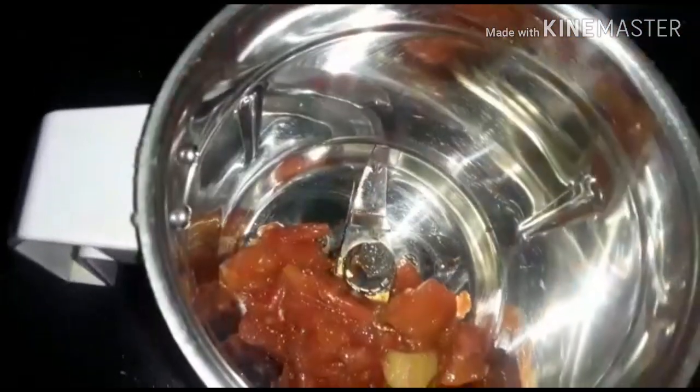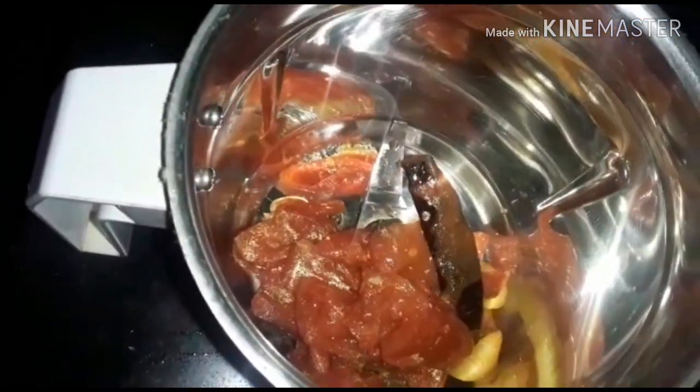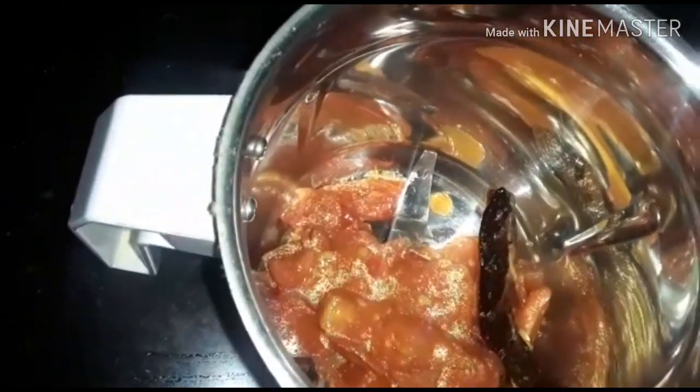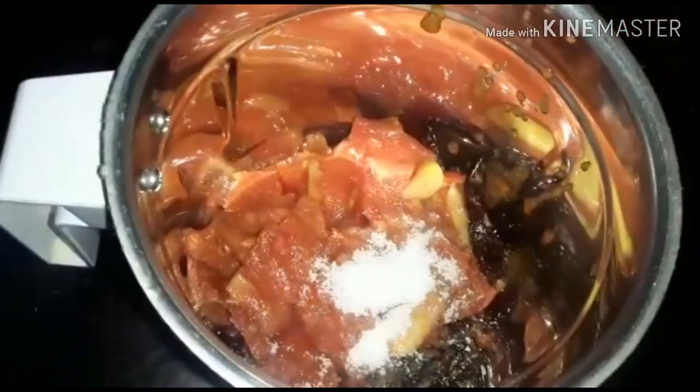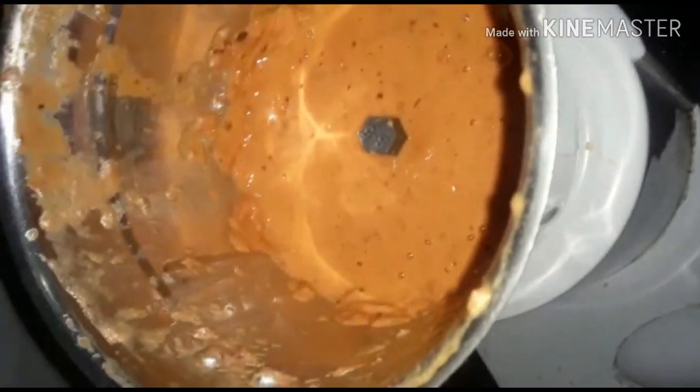Now, let us add a mixage, add this to the roll. And add this to the roll and add the roll. Let's keep the roll and tradition in the air. Add the roll and place the roll.